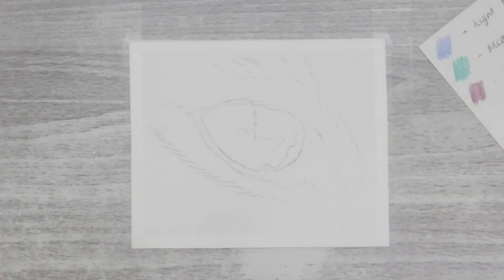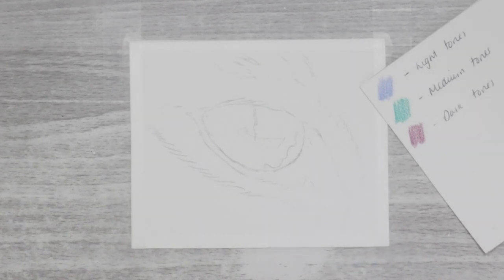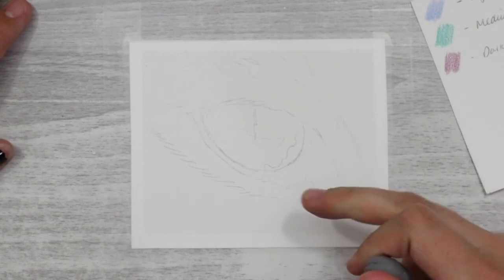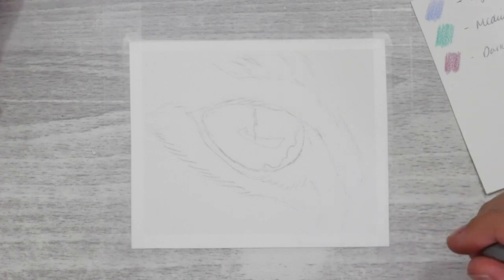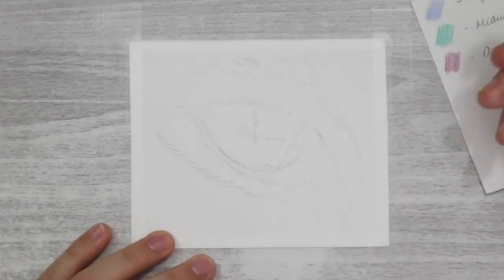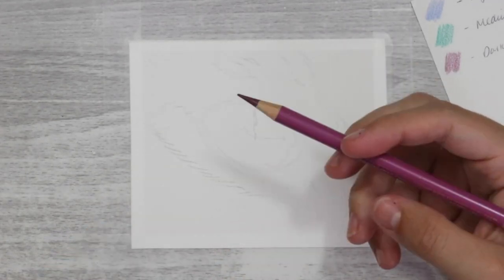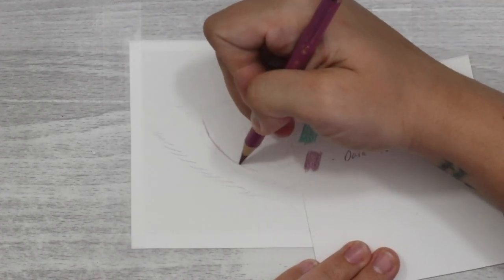Before adding any colour, I needed to do some prep work. You need to choose your three colours — for this I went for a blue, a green and a purple. You designate them to light, medium and dark tones. You can use your lighter pencil for lighter tones and darker pencil for dark tones, or mix it up and use your dark colour for light tones and your light colour for dark tones.